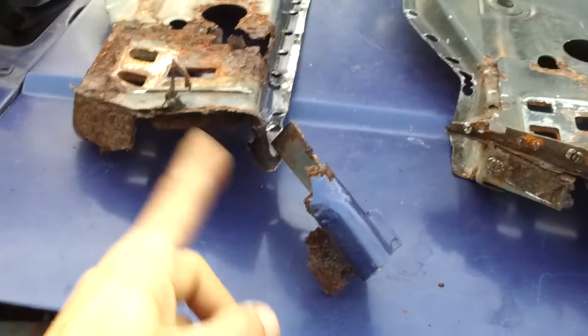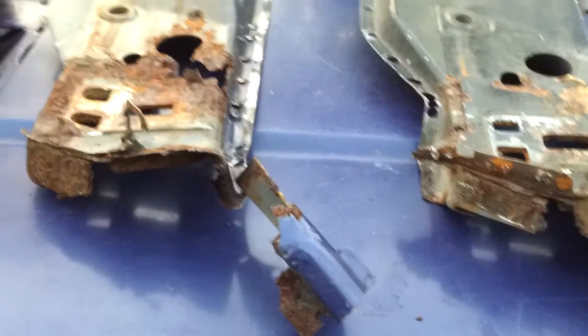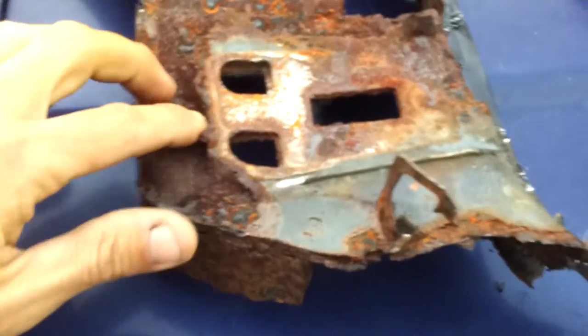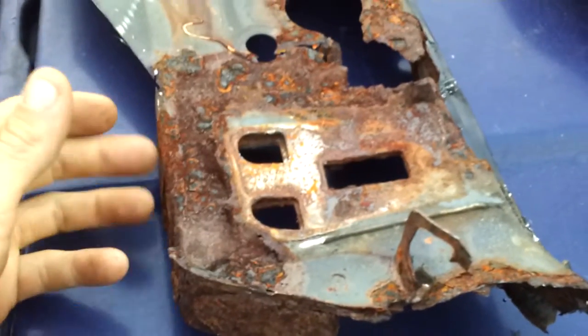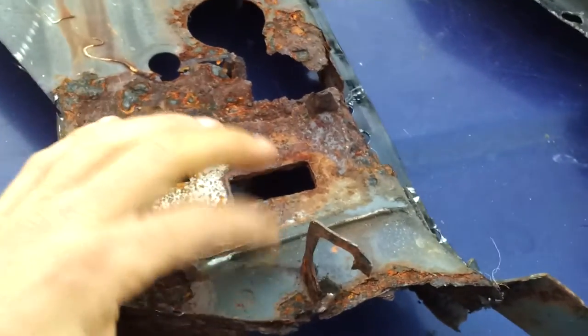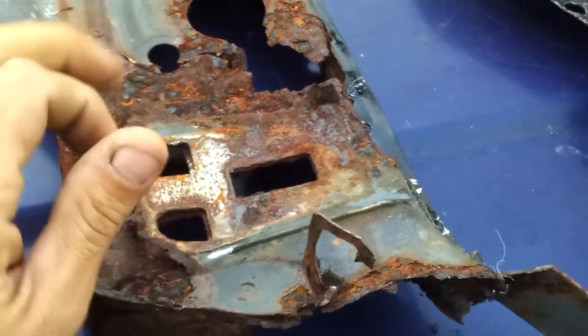For the most part, you can see that's pretty much gone. All this is rusted out — every layer. It was too hard to try and cut it out, cut each piece out, because there's three layers. And then you've got the frame.